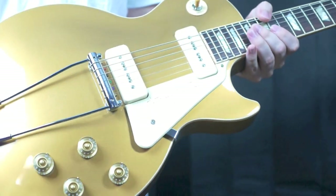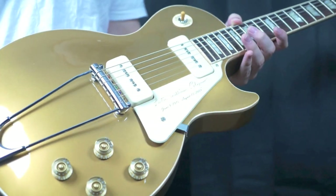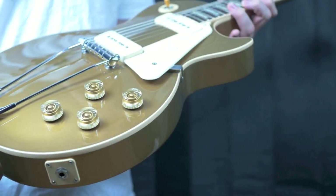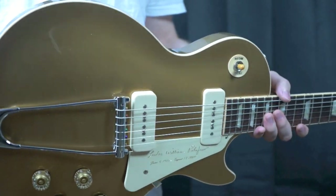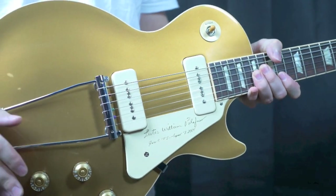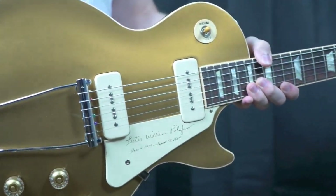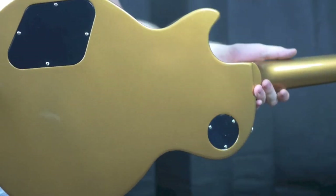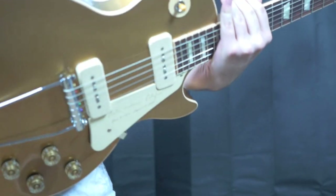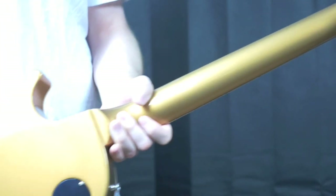This is kind of a tribute to Les Paul and the original design of the Les Paul. When Les Paul passed away in August of 2009, Gibson wanted to commemorate his life in a special release. They released something that looked very similar to this, except the 2009s just had a straight-up gold top, still the mahogany back and sides, but with a natural lacquer over it.